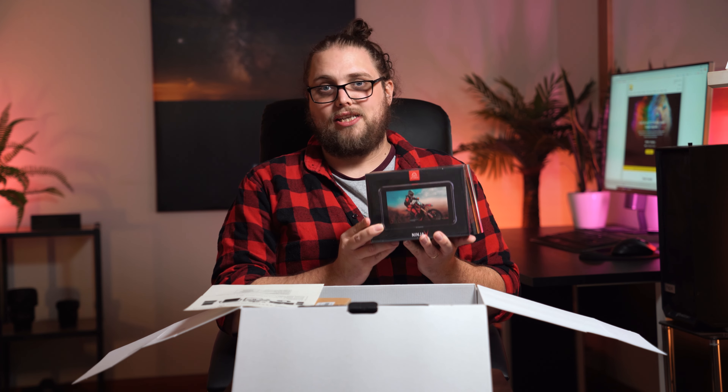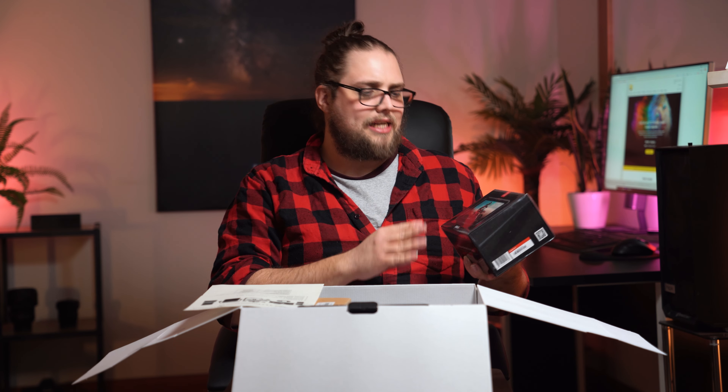We've also got the Atomos Ninja V, which I'm very excited to use as a screen for external recording with the Z6II. With those upgrades you can get, you can do raw video from the Z6II. There are two big advantages to having a screen like this on your camera. The first is that it makes it easier to see what you're doing — there's all kinds of things you can pop on the screen, LUTs and waveforms and all kinds of stuff so you can see exactly what you're doing.